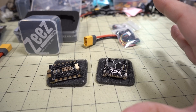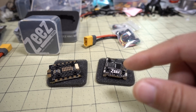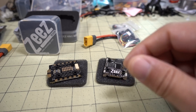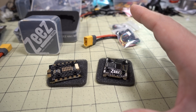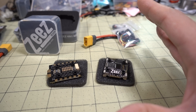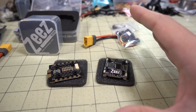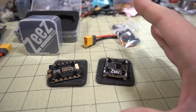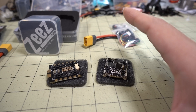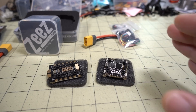That's going to do it for this video on the 30x30 and 20x20 stacks from Zs. I'll have all the links to everything down in the description if you want additional information. I'll definitely be putting these into some future builds — these are high-quality components and I think they're going to perform pretty well for most situations. Stay tuned for those videos, and if you have any questions, let me know — I'll talk to you guys in the next video.